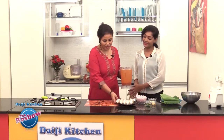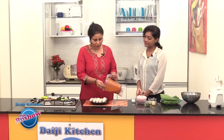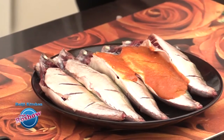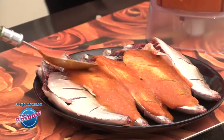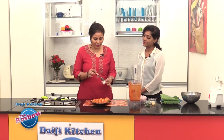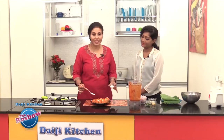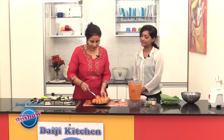Now we have to marinate the fish in this masala for about 1 hour. Just coat the fish nicely with the masala from all sides. You can add salt in the masala or sprinkle as per taste, and mix well to coat it thoroughly.